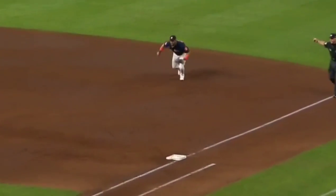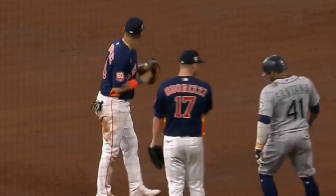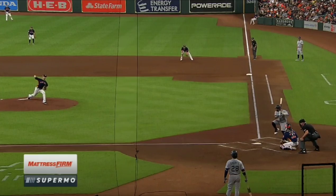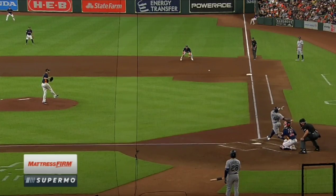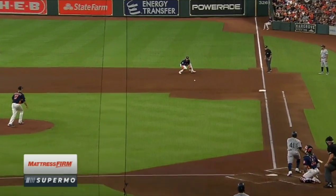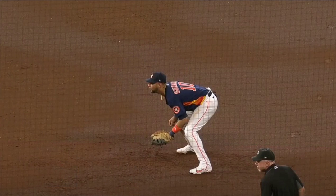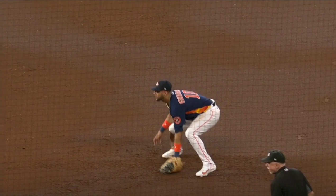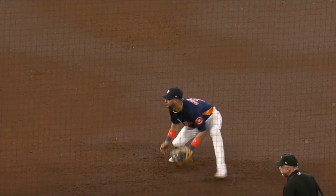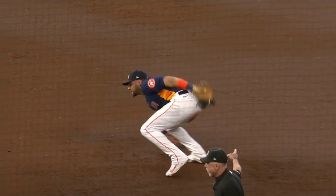That ball hits sharply and Yuli Gurriel showing that gold glove off — nice pick at first base. If you've ever played third base or first base, you know how quickly this ball gets on you. In a blink of an eye, that ball is right there, and he played this perfectly. His technique on this play was flawless as well. Watch his right foot step forward and his left foot just plant, opens himself up to the ball. That's perfect — well played by Yuli.